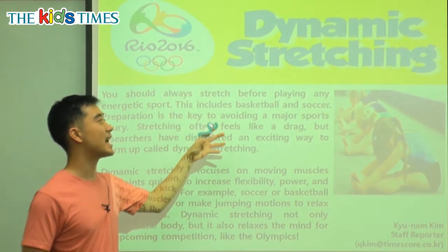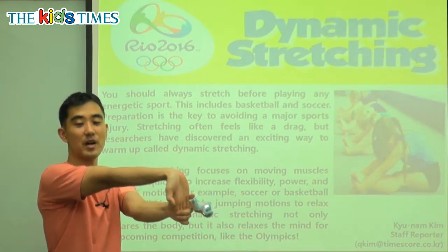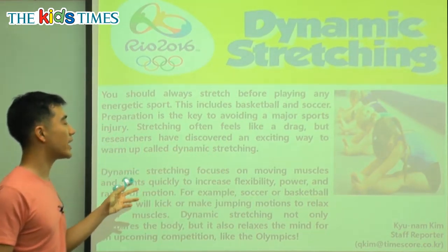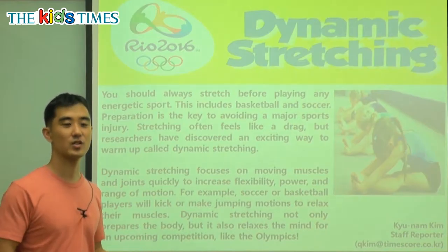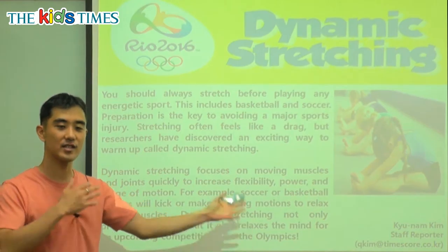So we have here dynamic stretching. Stretching is when we get ready or warm up before we do an exercise. I'm stretching my muscles here, I'm stretching my arm. So you should always stretch before playing an energetic sport — before, not after. You stretch your body and after you stretch, you exercise.